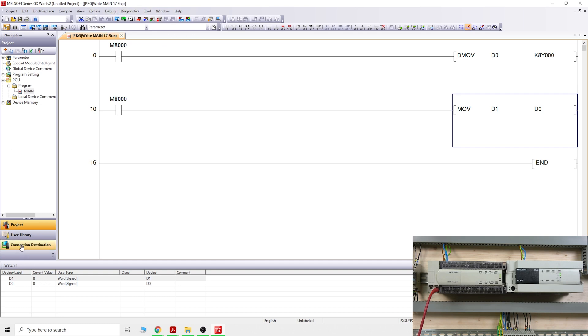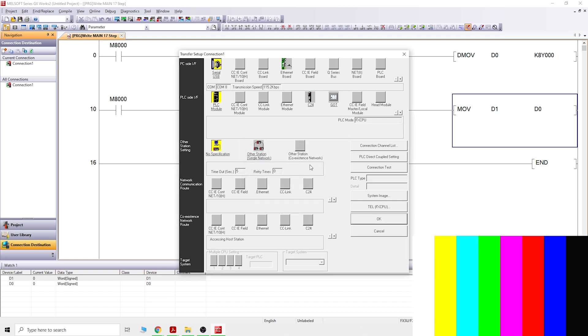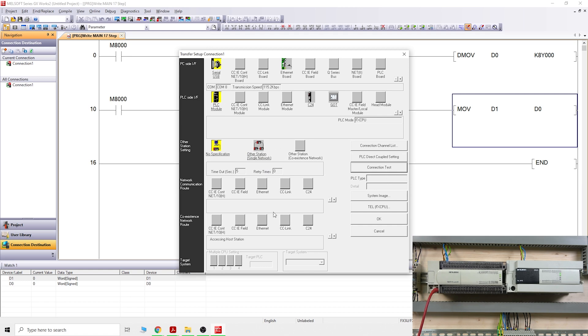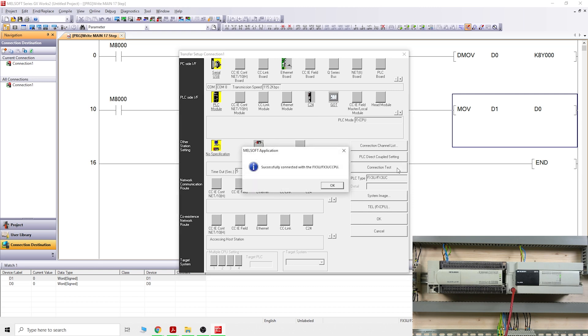After the PLC type change, go into Connection Destination and check the connection — it's changed to COM 1 so we need to change it back to COM 8, which is where our communication is. Let's do a connection test. I haven't plugged in the cable yet — one second. There we go, plugged in to the FX3U PLC. Connection test — we are good to go.